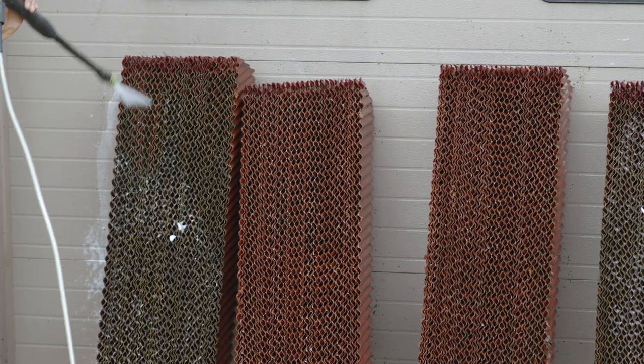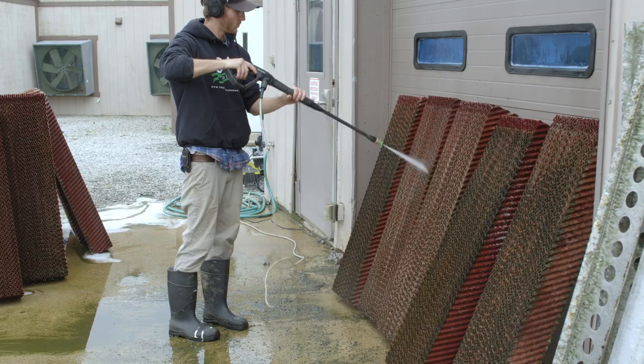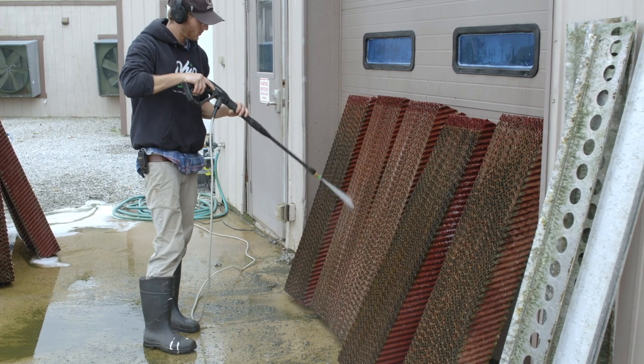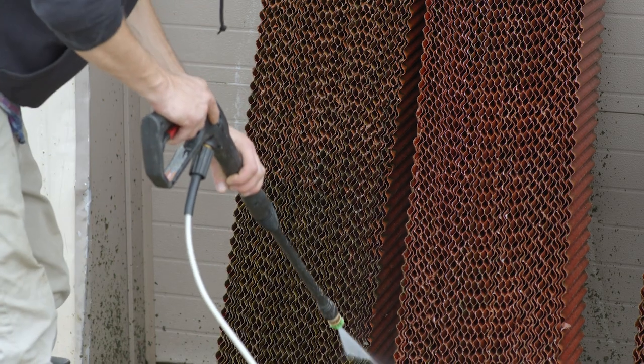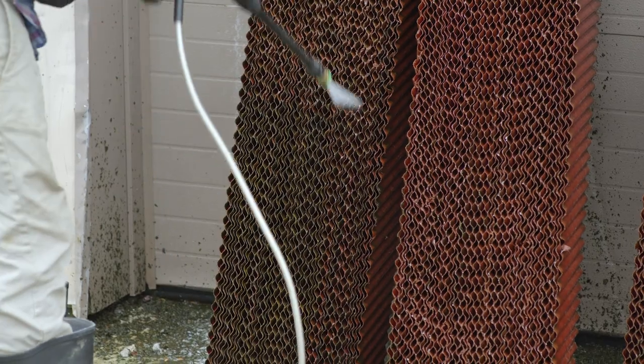Using a hose or a power washer, carefully spray the pads from top to bottom and then flip them over to do the backside. Make sure to take care not to damage the pads by having the end of the power washer come into direct contact with the pads. I recommend using a soft fan nozzle and keeping that nozzle about 12 to 18 inches away from the surface of the pads.